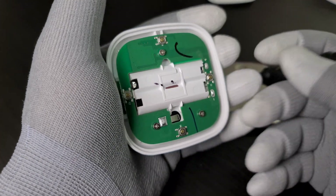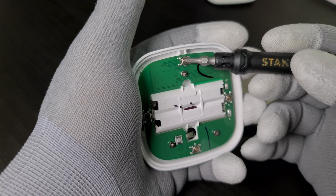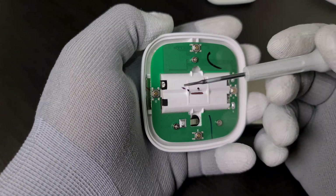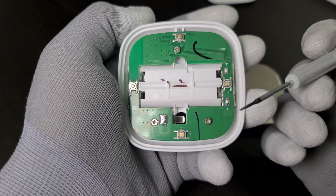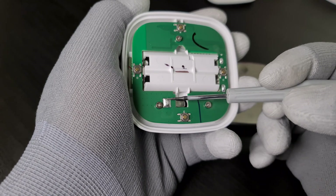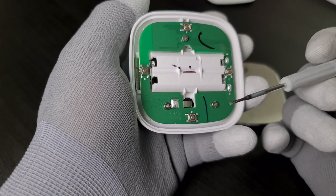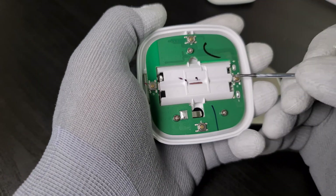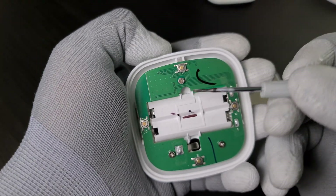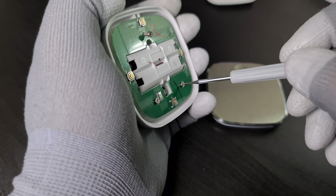One good thing is the metal tactile switches — that's really good, meaning this remote will last for a long time. There's some residue here, probably an older unit. You have four switches, clearly marked. It looks okay.